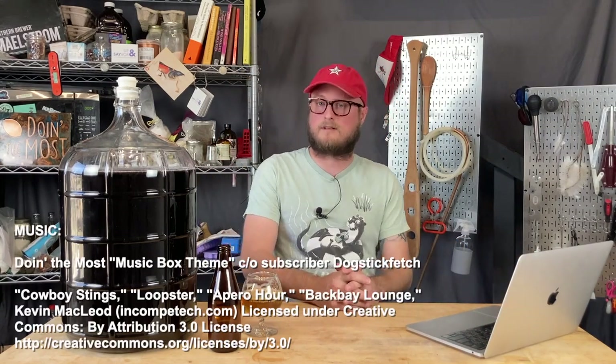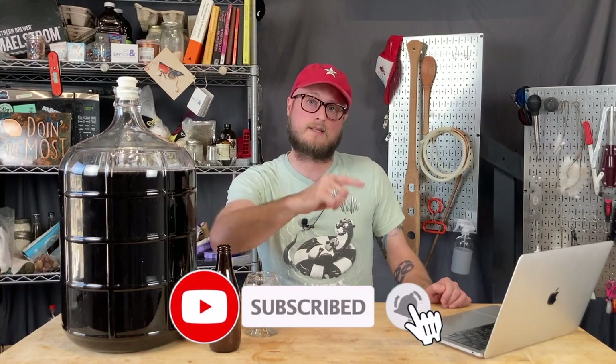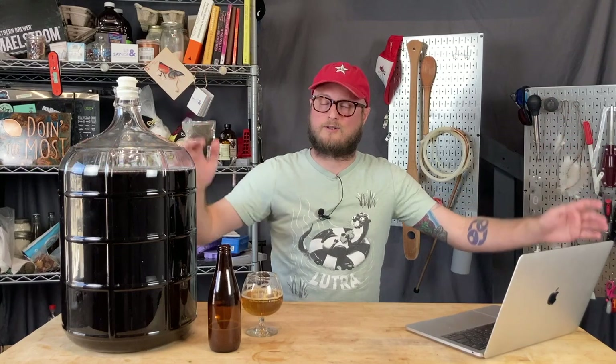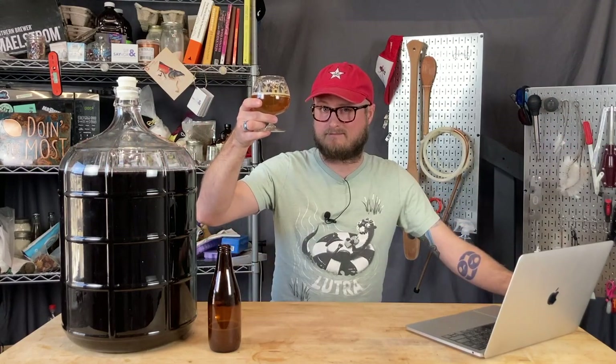If you found this video helpful, we've got plenty more content — just hit that subscribe button, ring the bell for notifications, and you'll never miss a new video. Also make sure you follow us on social media and join our Discord server. Our Discord is like the hidden number 11 tip on this list, because there are so many helpful people there who jump at the opportunity to help guide you on your new homebrewing journey. Thanks for watching, and until next time, happy brewing and cheers.